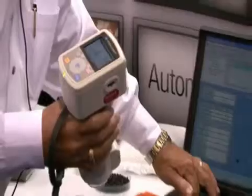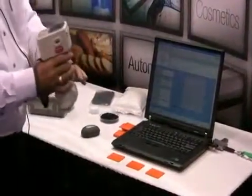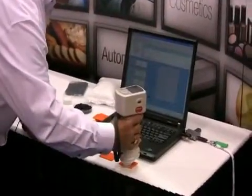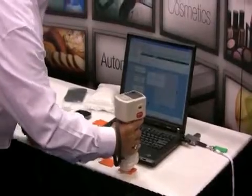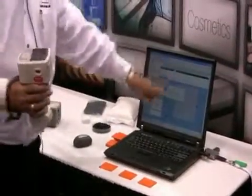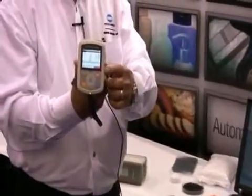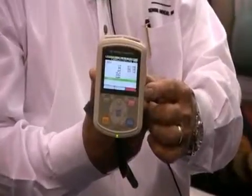I am now going to measure a batch sample and compare that to this target color. Put it on top of the sample, press the measure button, the data goes right to the program and it gives me a pass. On the screen here you can see a green line which indicates that this is an acceptable match to the target color.